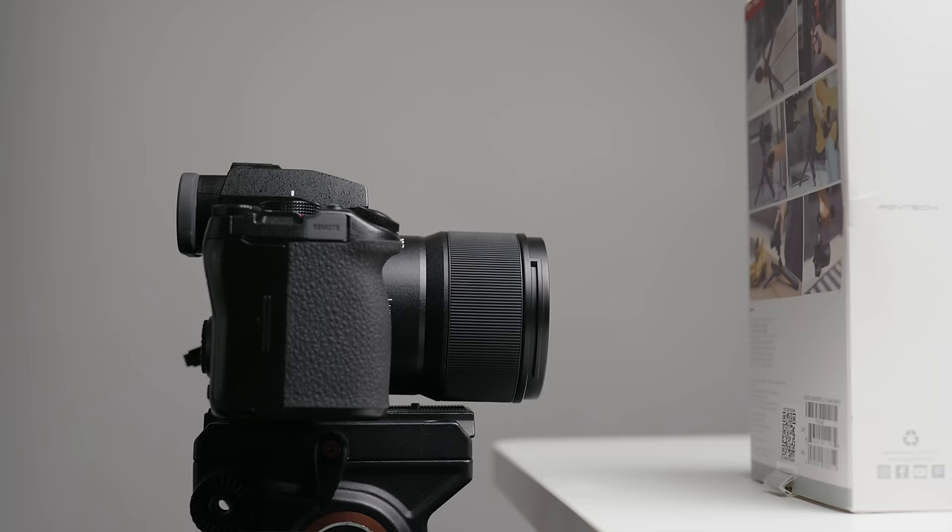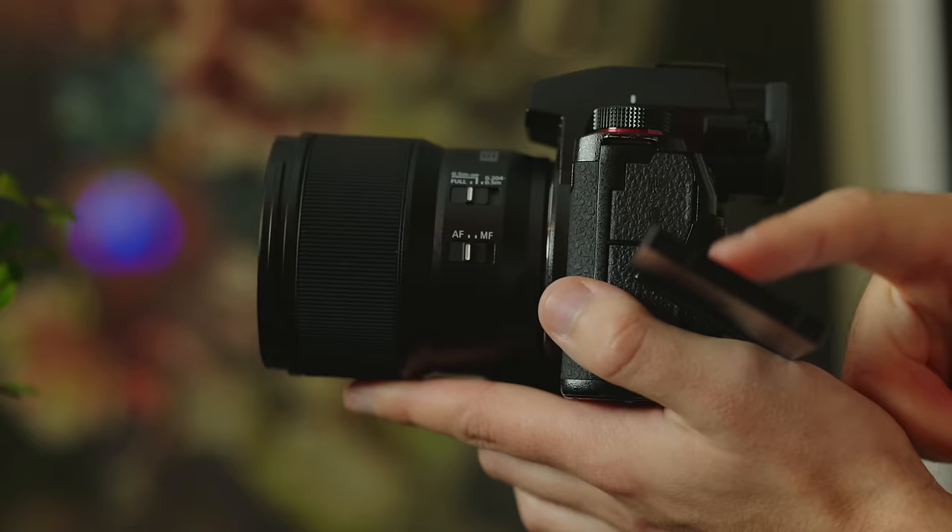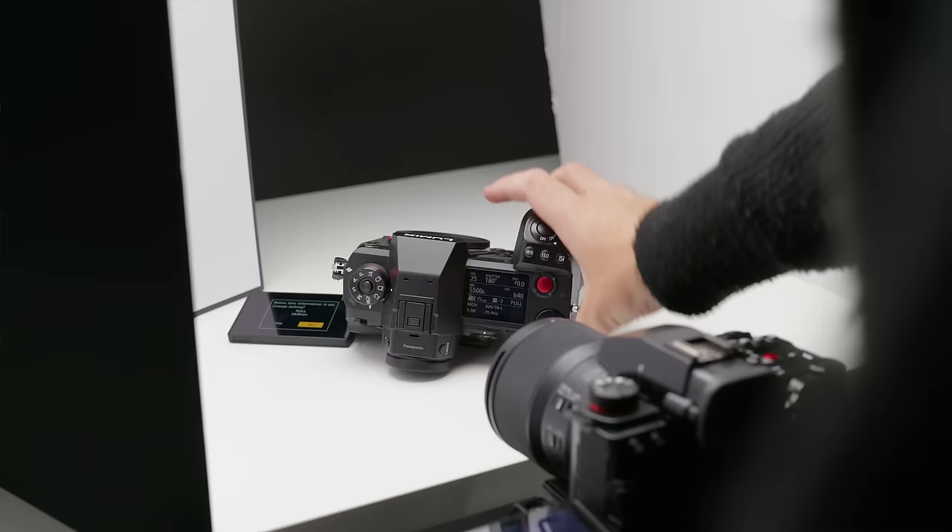The 100mm macro has a maximum close focusing distance of 20.4 centimeters and a magnification ratio of one to one. A lot of manufacturers will put the word macro on a lens without true macro performance — for that you need at least a 1:1 magnification ratio. In a nutshell, that means the subject you're photographing is projected at the exact same size on the imaging sensor. For example, if you photograph a ladybug that's two centimeters in size, it will also appear two centimeters in the final image.